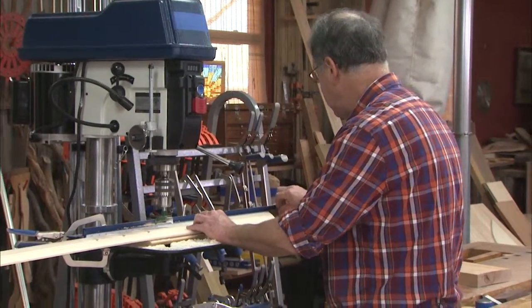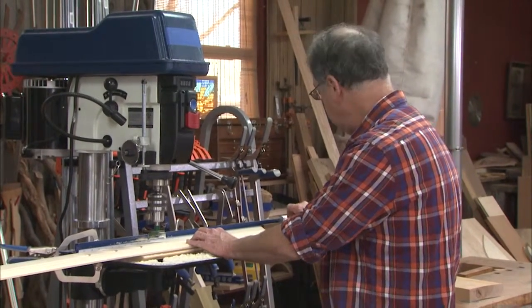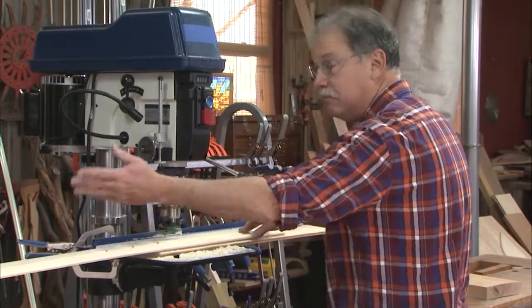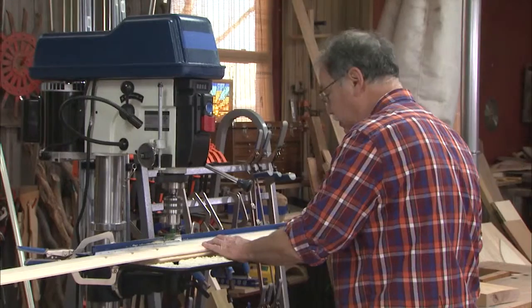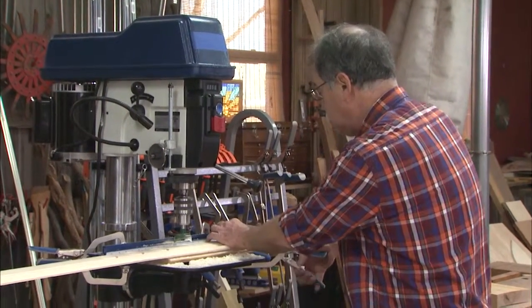I used that piece of wood and did the math simply by laying out the center rosette and then balancing everything else out left and right. I used the auto max clamp to secure this — you never use large diameter drill bits without clamping.